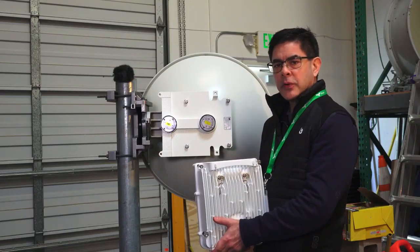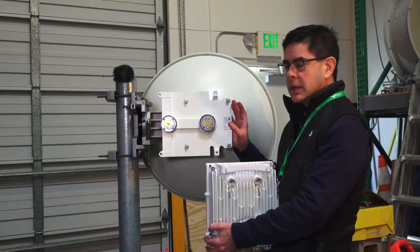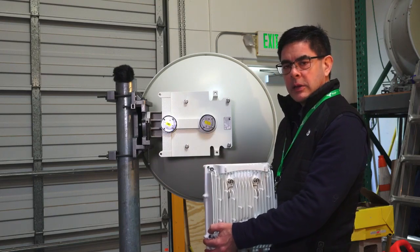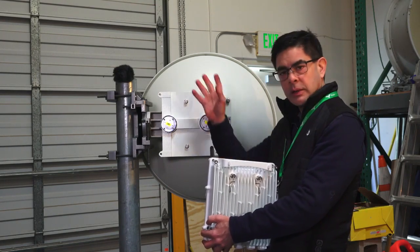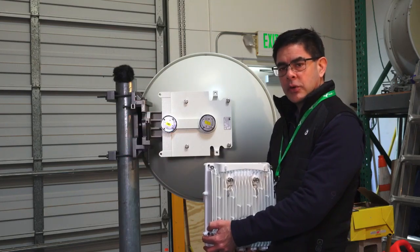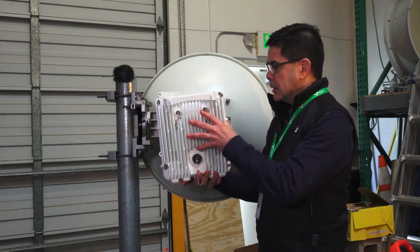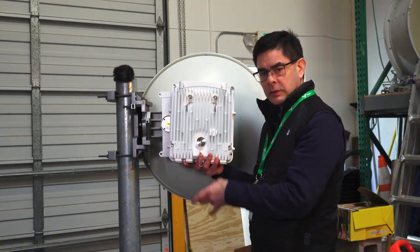By default, the WTM 4800 multiband antenna is designed for right-hand mount, meaning it's going to come off the right side of the pole you're mounting on. There may be some cases when you're on a tower or installation where you want to mount it on the left side. In order to do that there are multiple steps we have to do, because when the radio mounts onto the antenna you always want to make sure that the cable ports are facing down.